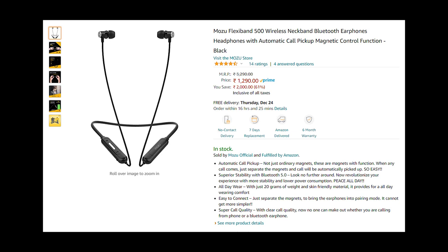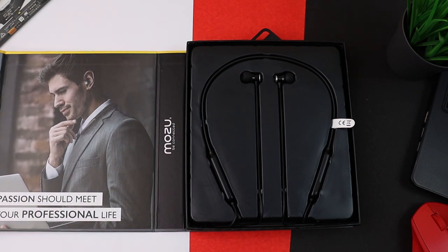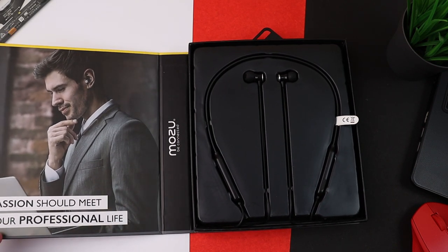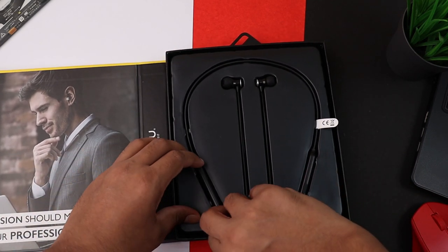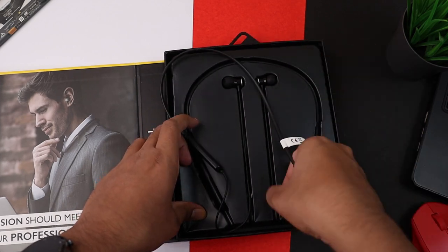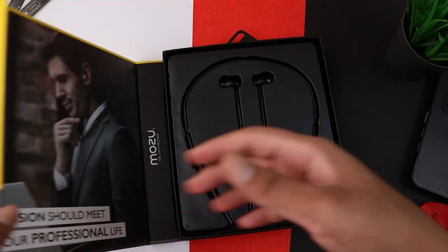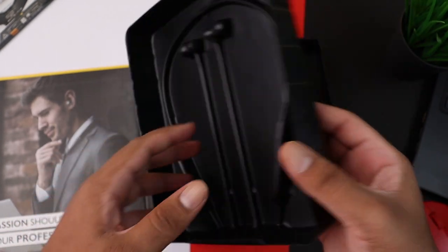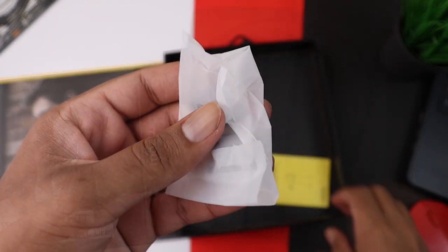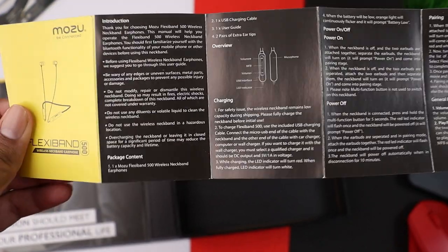I really liked it for that price point. Let's open up the box. Inside the box there is a card that says the passion should meet your professional life — that's Mozu's branding. Then there are the earphones themselves. In terms of in-box packaging, it was very premium on the outside, but the thin plastic shells inside feel a bit cheap.